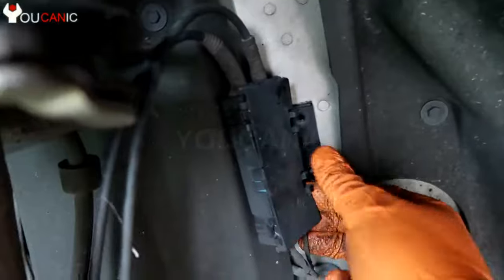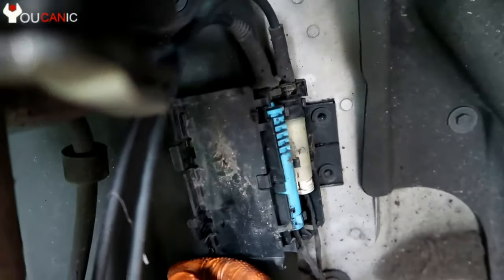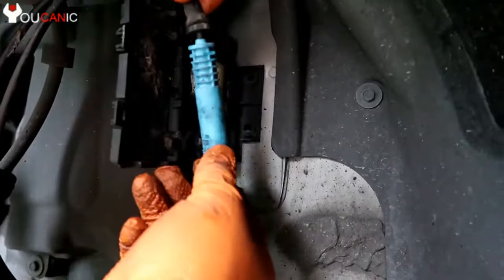Just unhook it from here and right here. You need to pop this out and disconnect the sensor right there. And remove it.